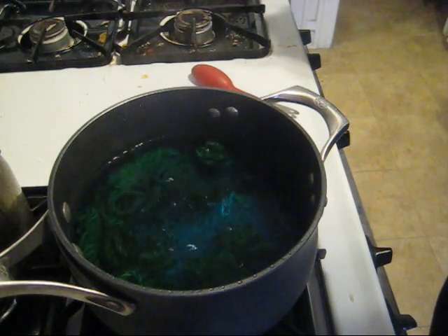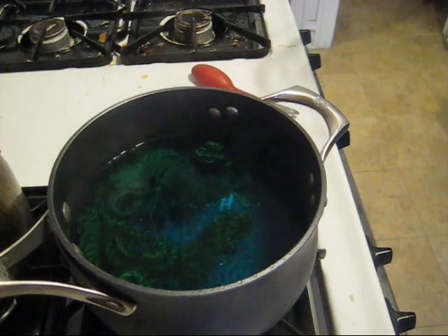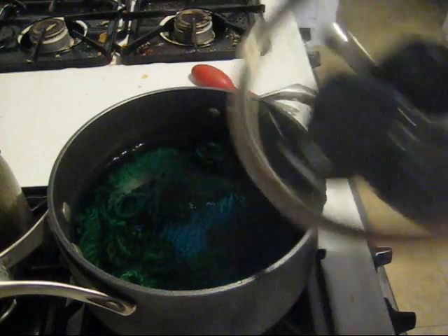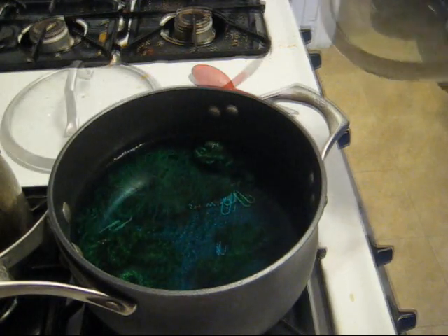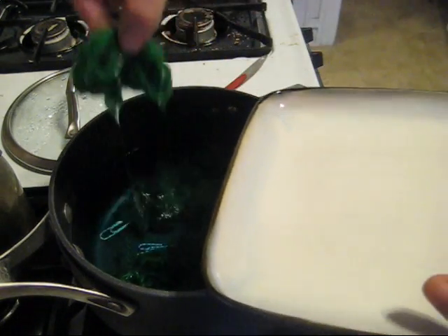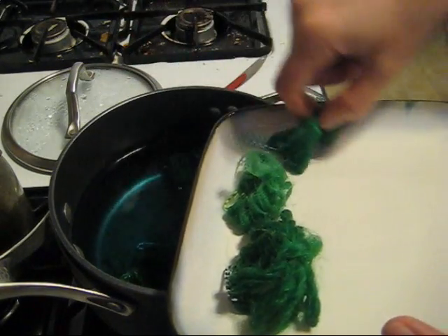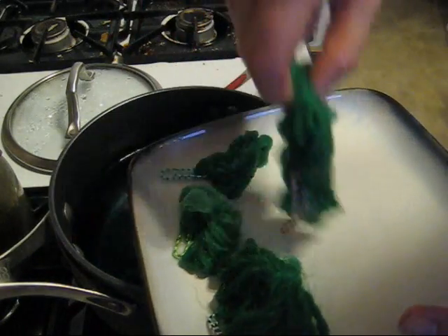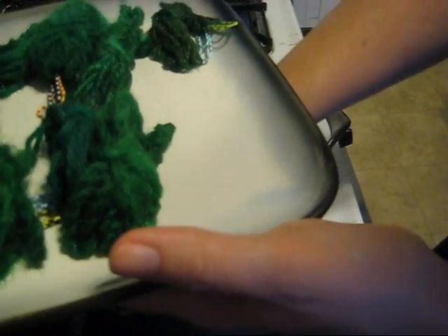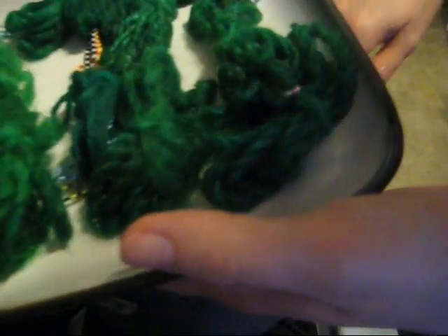Ten minutes after we've started boiling, the color in the dye bath is starting to clear. So I'm going to turn off the heat on the stove entirely and let this sit and cool so any additional dye can absorb. The water is still a little warm but cool enough to reach my hand in comfortably, so I'm going to start gently removing our samples, let them finish cooling, then rinse them with lukewarm water and dish soap, and hang them up to dry.